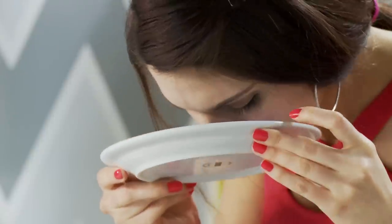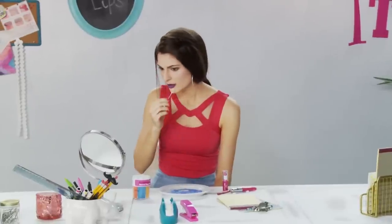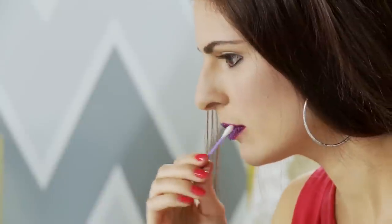Now we're ready for the big smooch, but we're not done yet. Take your finger and gently press the candy into your lips to get all those empty spaces. Then if you have any strays, you can use a Q-tip to remove the candy that's just outside of your lip line.